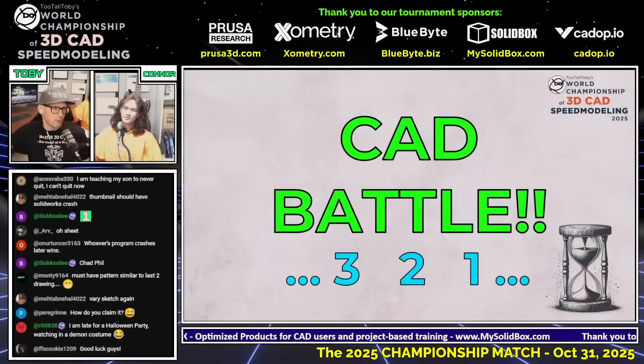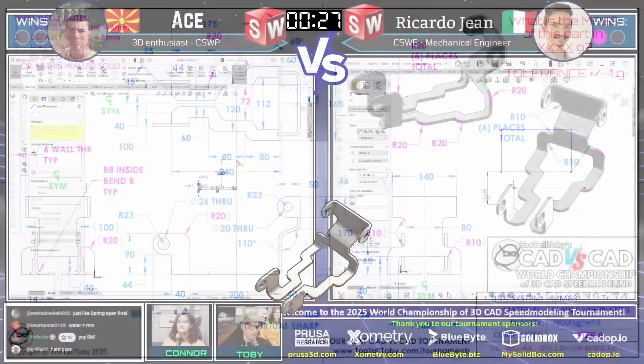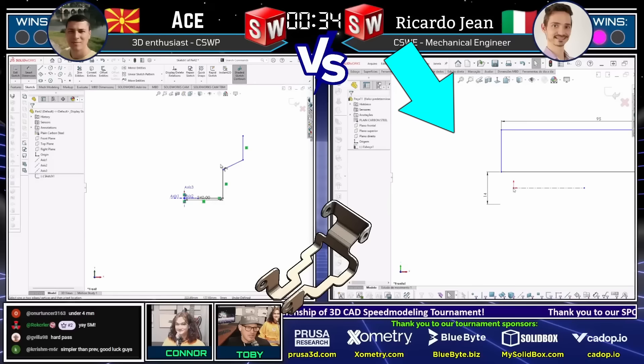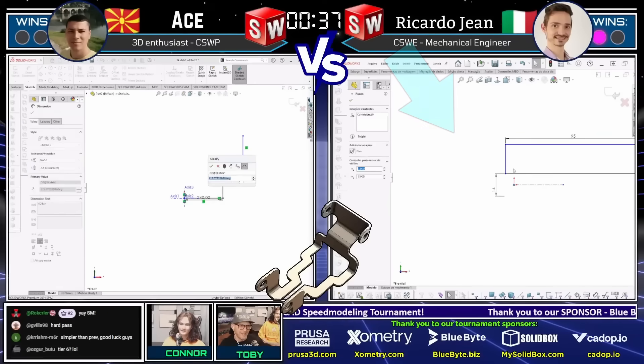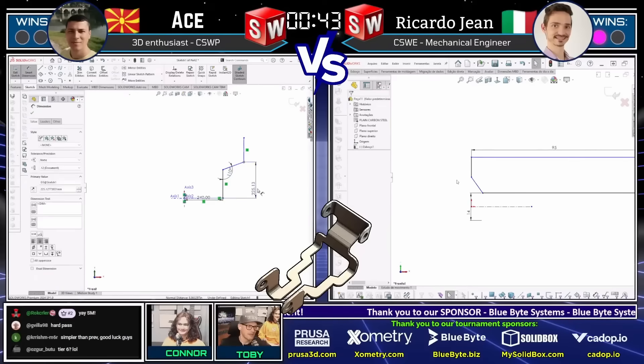In three, two, one — go! What is the mass of this part in grams? The sheet metal notes are: wall thickness is six millimeters, the default bend radius is eight millimeters, and this may be modeled as sheet metal or as a thin-walled part. This is a tier six sheet metal part, so it is not going to be easy. Both runners are grabbing a screen capture of this part and jumping into their CAD systems. Otse on the left already has a game plan, and Ricardo Jean on the right also has a game plan. It's amazing how quickly they can look at a print they've never seen before and try to turn it into a 3D model.